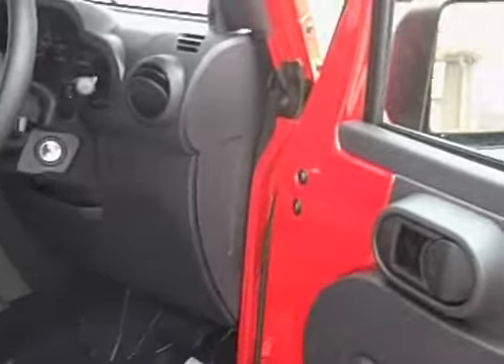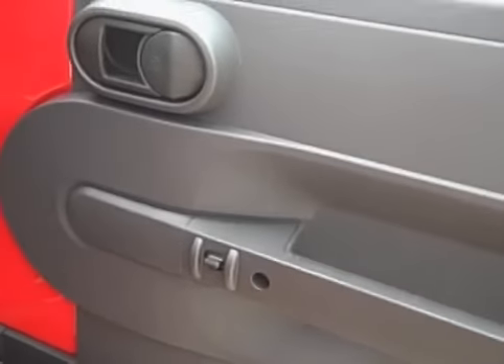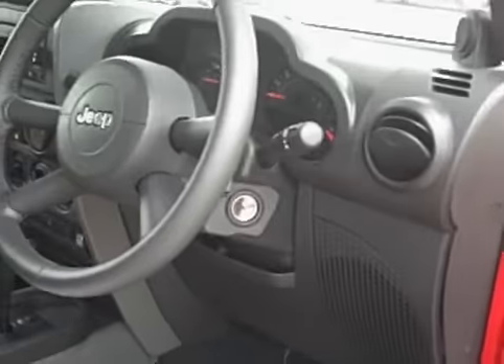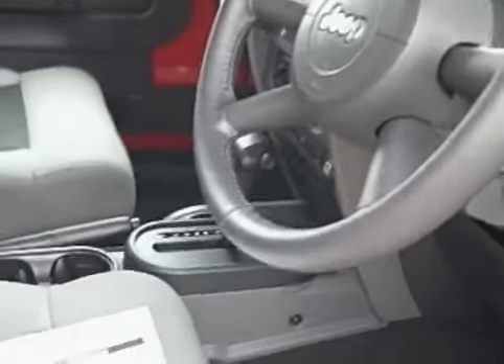I'm going to zoom in here on the inside to show you the doors. The lock button is located here on the door, and it's an electric lock. It does have power windows, and those buttons are located on the center console.